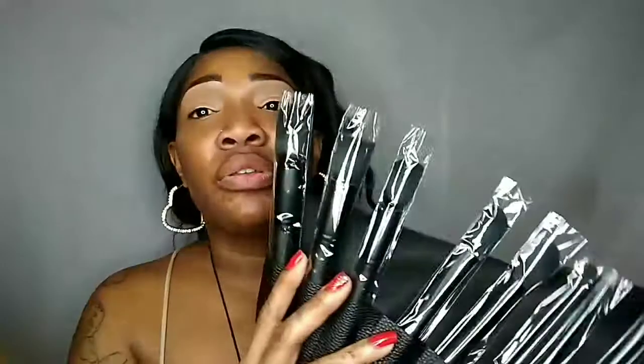So there are five big brushes for the face and five little brushes for the eyes. What I'm going to do is go off camera, take all the plastic off, and use my ELF brush cleaner to clean each of these brushes, because I don't want to put that smell on my face. I'm going to come back and show you guys each and every brush, and then we are going to jump into the demo. Be right back.